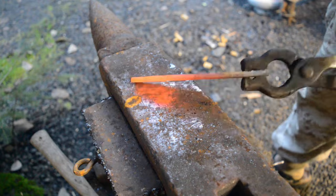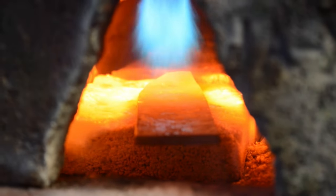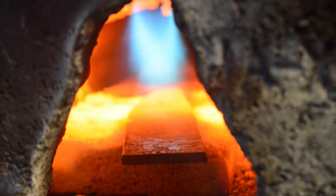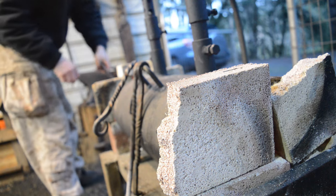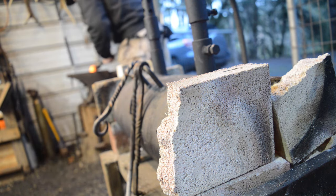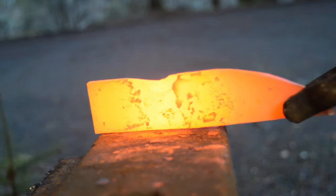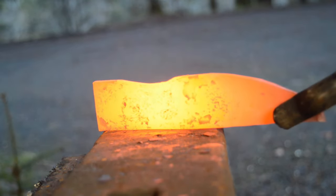As far as forging out the tang, I usually like my tang to be about 4 to 5 inches long, depending on the size of hand that's going to be used with this knife. After a couple of heats of forging out the blade length, I'm going to start with the tang, forging it at the ricasso.